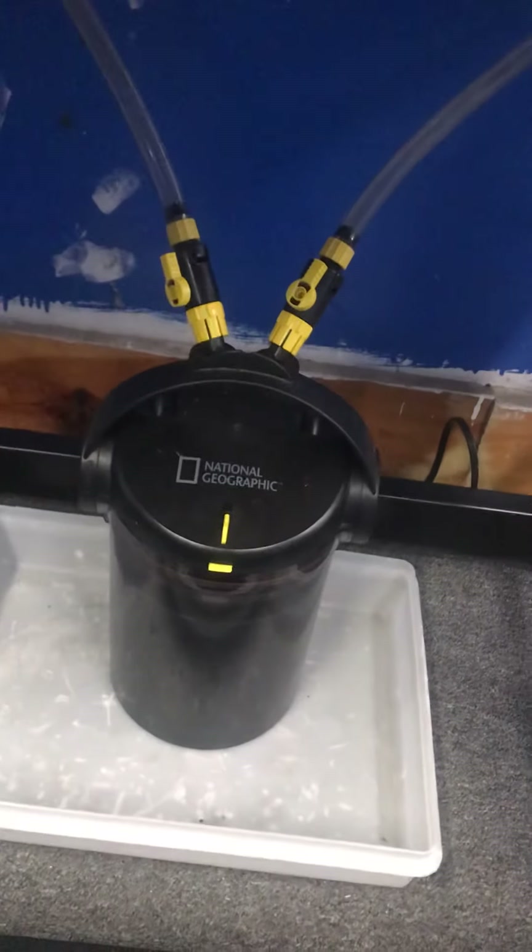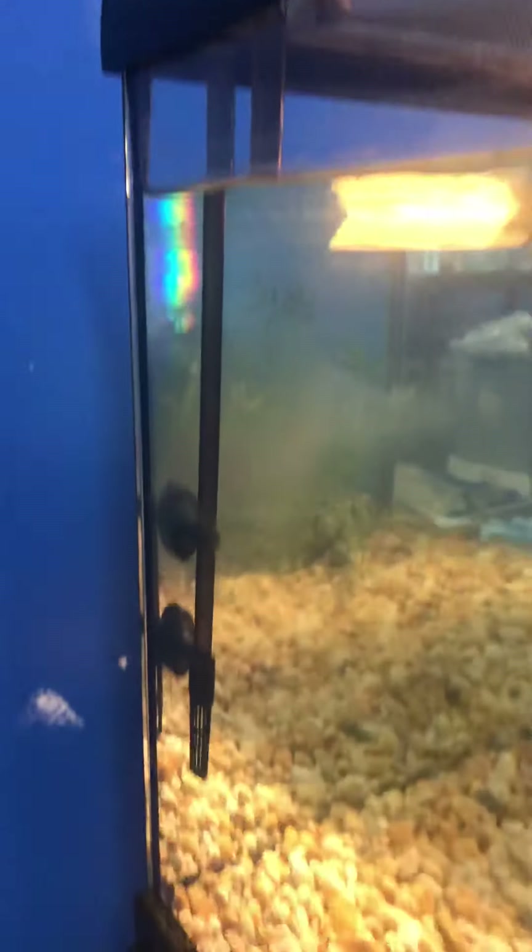There's a canister filter — it sucks the water out on that side and returns it on this side, as you can see right there. You also get a baby turtle dock, a brand new basking light, a brand new heat lamp, a brand new basking dock, gravel, and plants — complete setup.